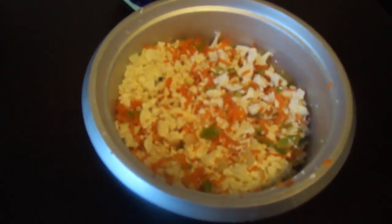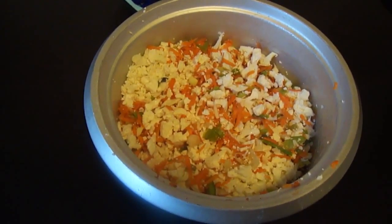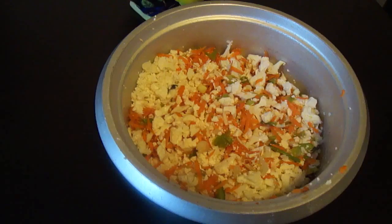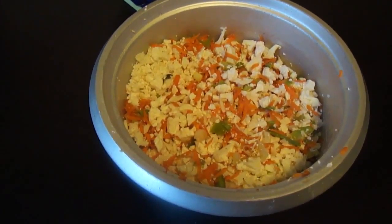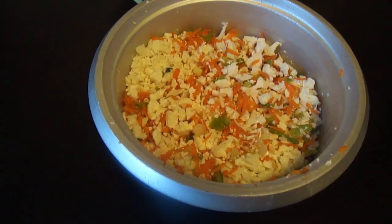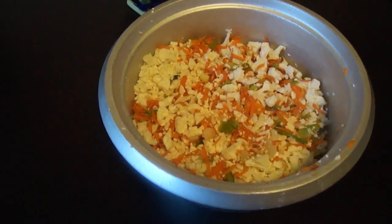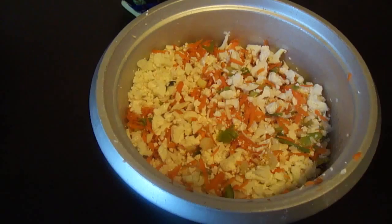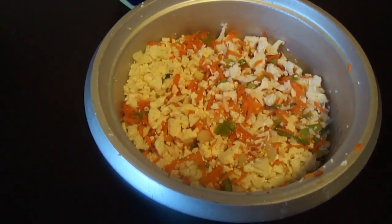For the vegetable Manchurian balls we need to add grated cauliflower, grated carrot, two cups of each, and also grated cabbage. I didn't add cabbage in my recipe but added a little more cauliflower. To this we need to add corn flour and also maida, that is refined flour.